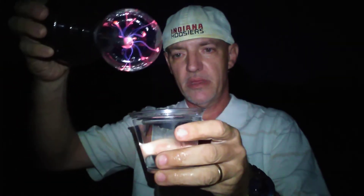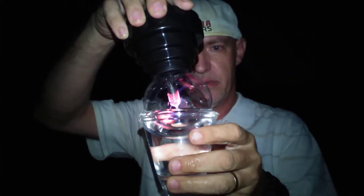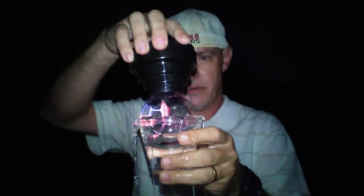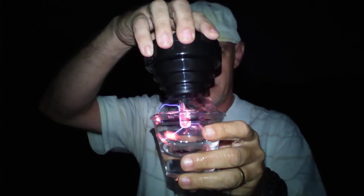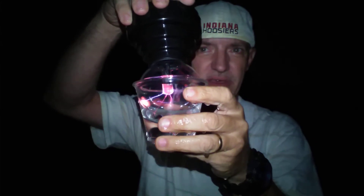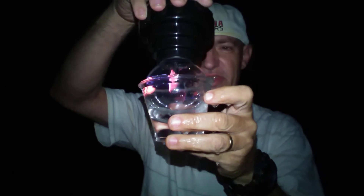Okay, the next test I'm going to do is a plasma ball in cold water. Still pretty reactive, even in the cold water.